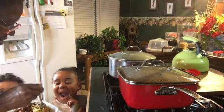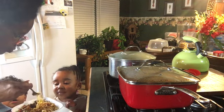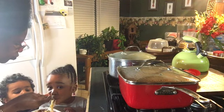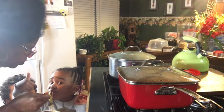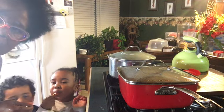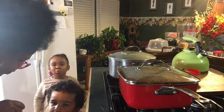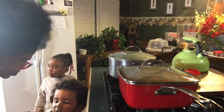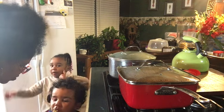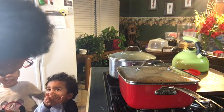Let me let Skylar taste it. I want to taste the meat too. Mmm. Set the noodles up like Lady and the Tramp. Okay, now I'm going to let Skylar taste it. Is it good? Do I get a thumbs up?